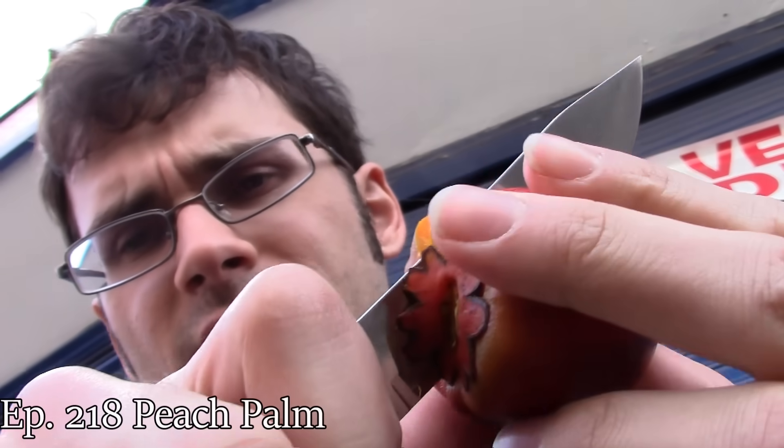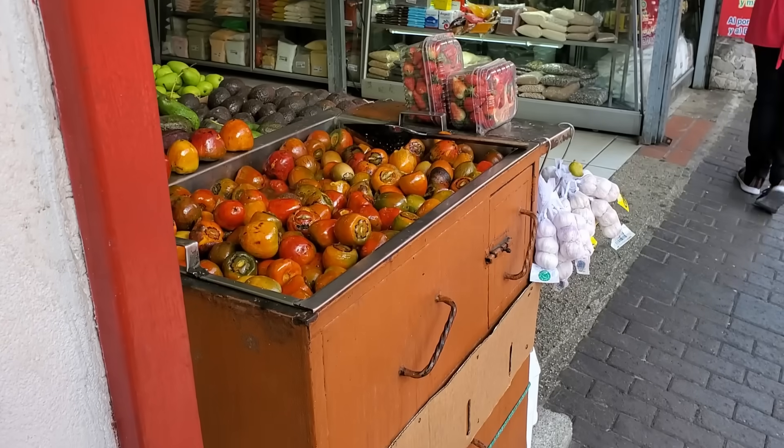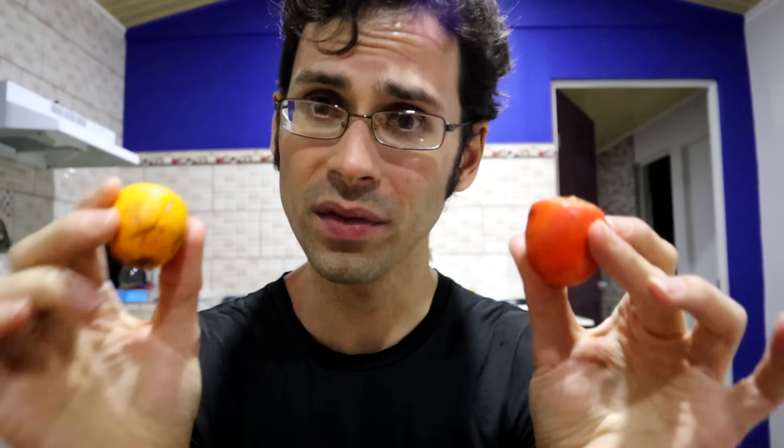I want to see if my review is correct, because sometimes when people cook this they'll put seasoning in it. So maybe the reason it tasted like tomato soup is that they cook it in a tomato broth. Today I'm going to find out what these actually taste like by doing it myself.